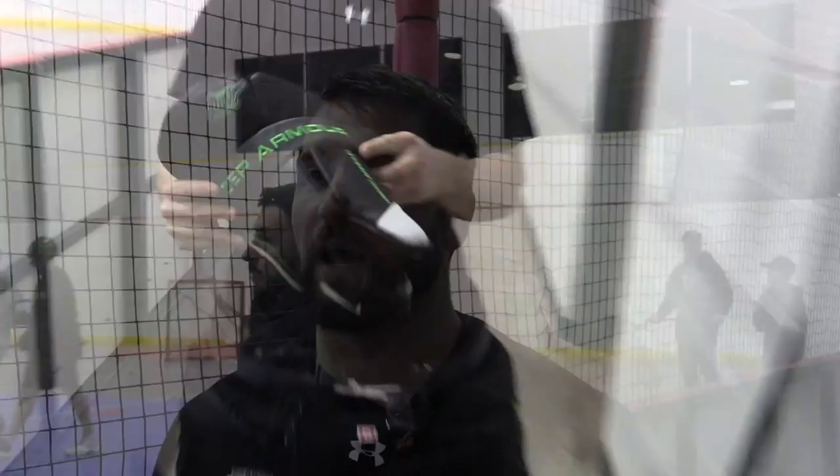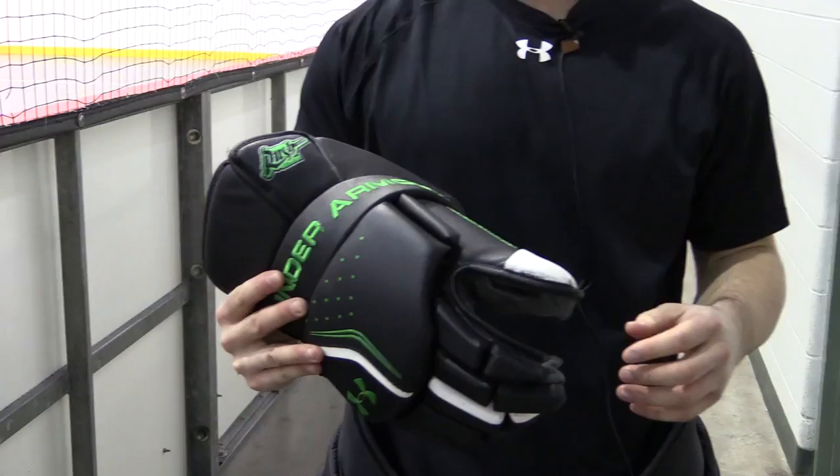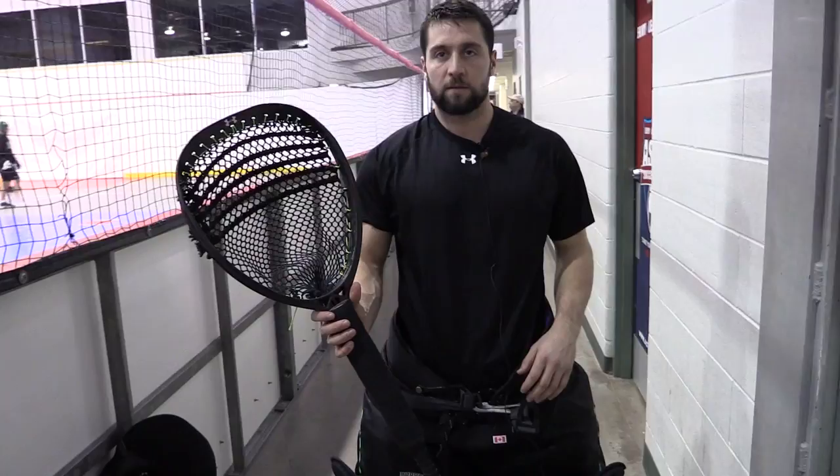And then we've got our gloves — compared to a blocker and a glove in hockey, we just have bigger player gloves. And then our stick is just a little larger than a player's, but it's all essentially the same, just a little bit bigger and more protective because you've got a fastball coming at you.